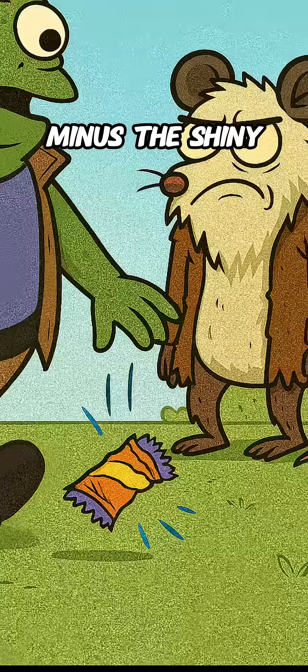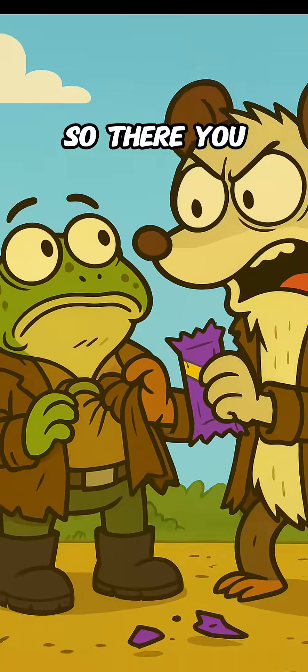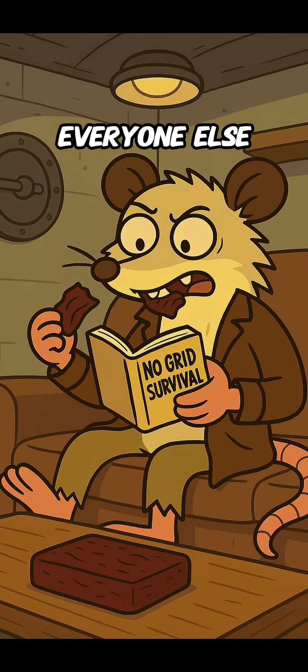It's basically the apocalypse protein bar, minus the shiny wrapper. So there you go: jerky for the road, salt for the stash, and pemmican when you're planning to outlive everyone else.